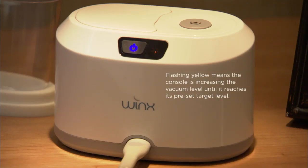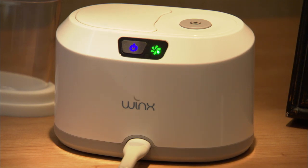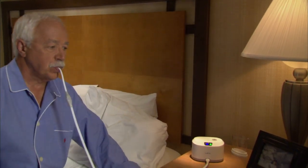To help achieve the proper vacuum, lift your tongue to the roof of your mouth and swallow. Wait for the flashing yellow vacuum level icon to turn solid green. This can take 10 to 15 seconds. When the icon turns green, you can relax your tongue. The vacuum will hold it in place.